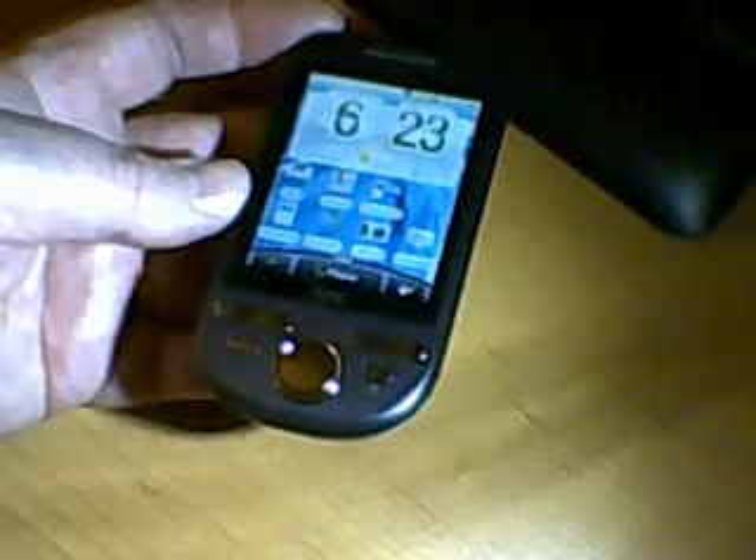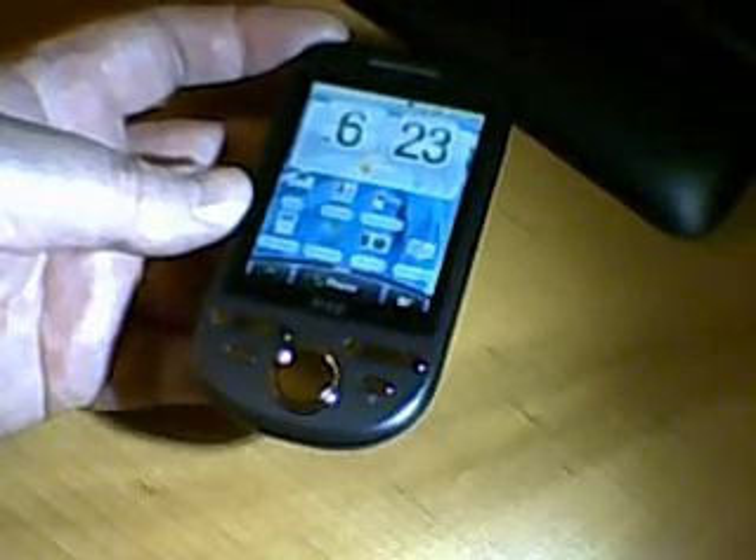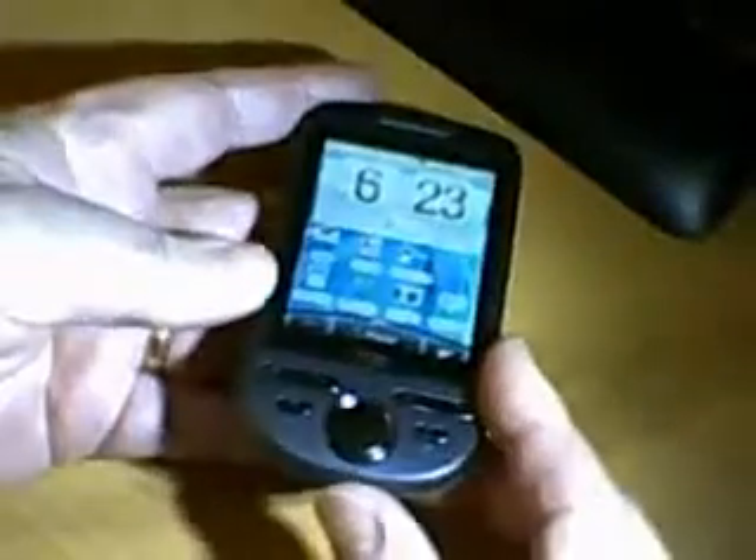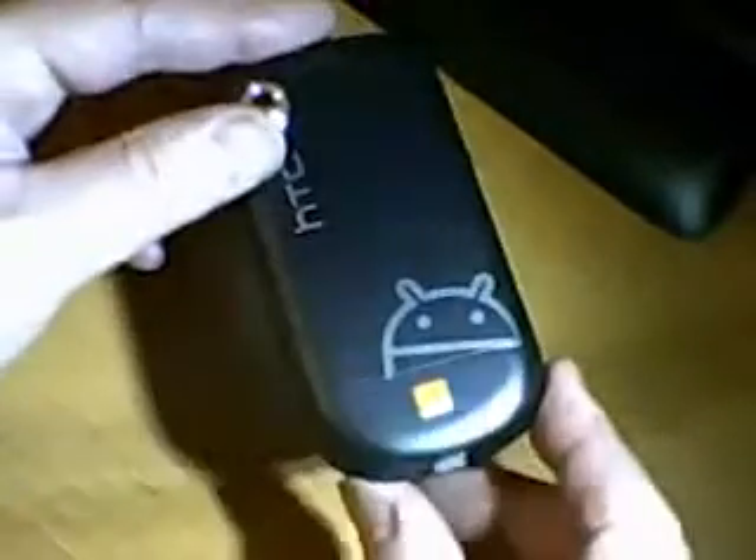Hello, this is my review of the HTC Tattoo. I've had it for 3 weeks. My first impressions? It's a very solid phone. This is on the Orange network.